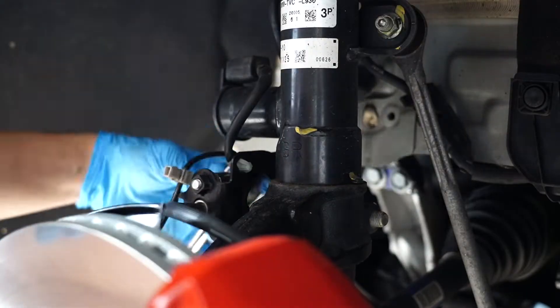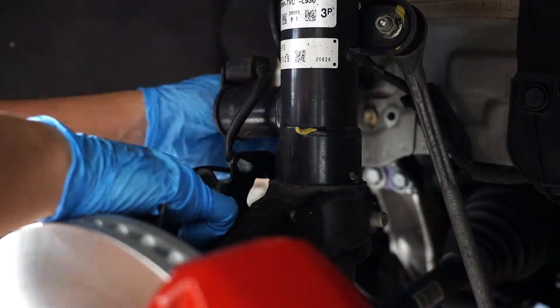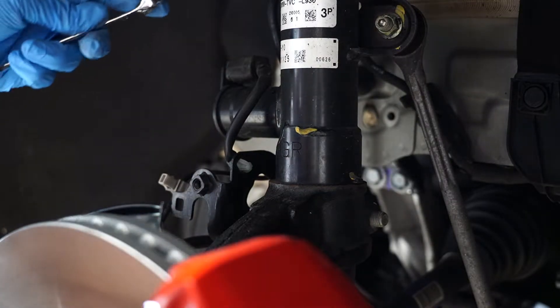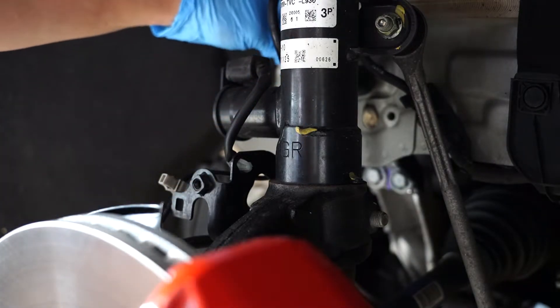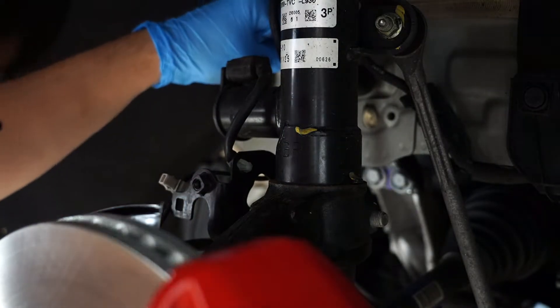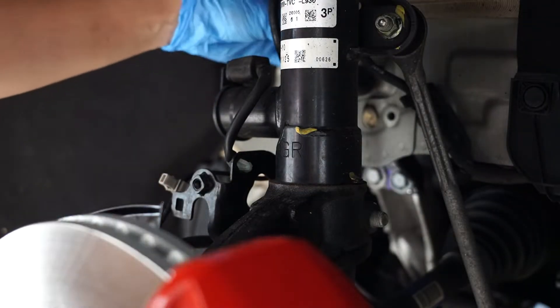Next thing we're going to do is take off the mounting bolt right here — this is the 12 mil. Apologies for the noise, got some construction going on in the back. Now that we've got the lines loosened, we'll go ahead and get ready to take off this bracket. Once you've got that cracked open, place your cardboard beneath it because you will be spilling a bunch of fluid out soon.